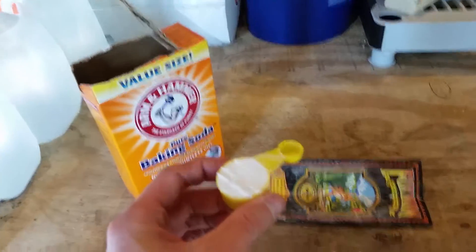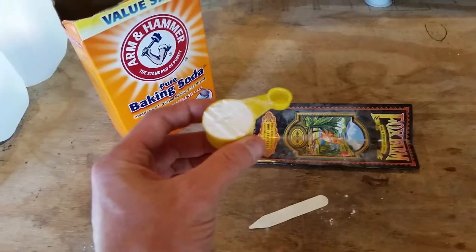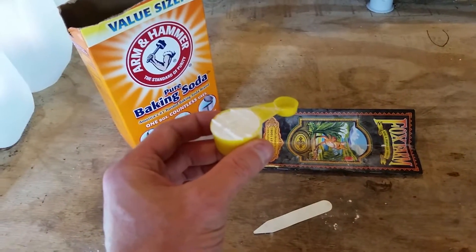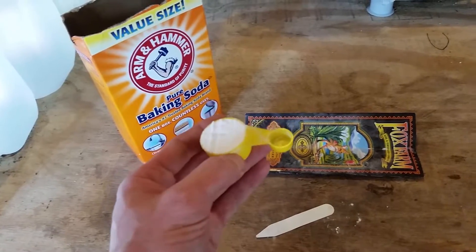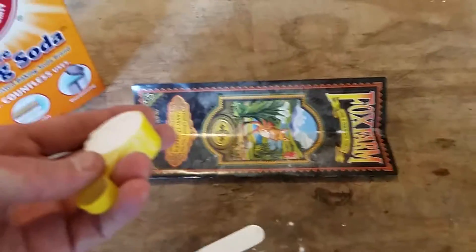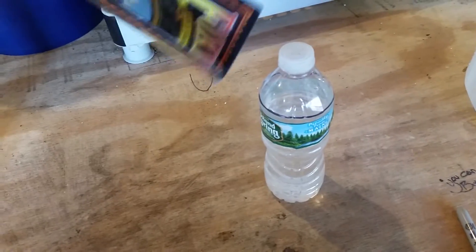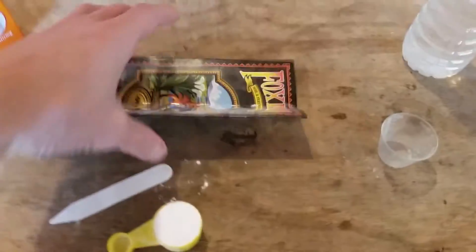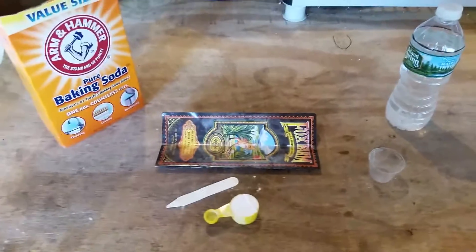Make sure you level it off, push it down a little bit, and be consistent about it — whichever way you do it, make sure it's consistent. If you don't want to push it down and compact it, just make sure you do that every time to get the same results. Then I just throw it on this little sheet I have here so I can dump it into the bottle easily — just pour it in like so and kind of shake it.